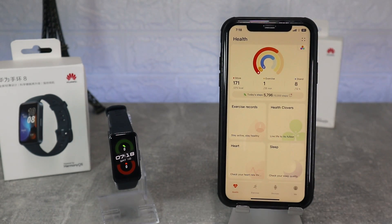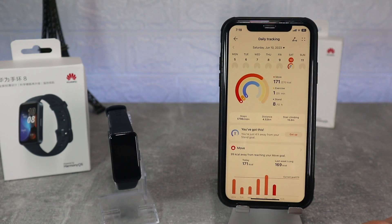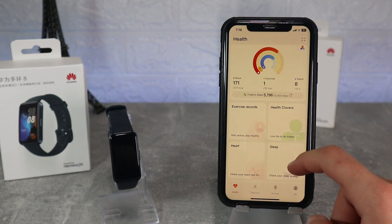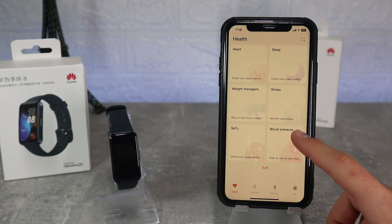Let's continue with the first page of the app where we have move, exercise and stand. Here we can see what we did for each day and all the charts will be shown if you scroll down. After that we have exercise records, health cover, heart rate, weight, sleep, activity rings, blood oxygen and stress. As you can see all these options are available and will show us all of our activity.